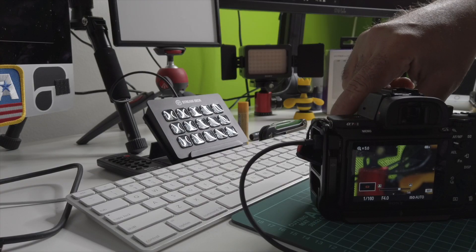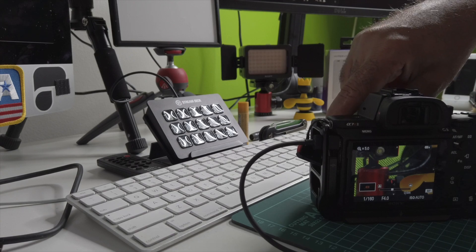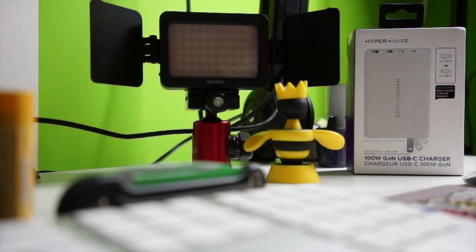Now you see the camera is tethered to the cable. Turn on the camera, and you see it says 'connecting,' and once it connects it makes a shutter sound — that's just letting you know that it's live. Now in Ecamm, that camera shows up as a source.